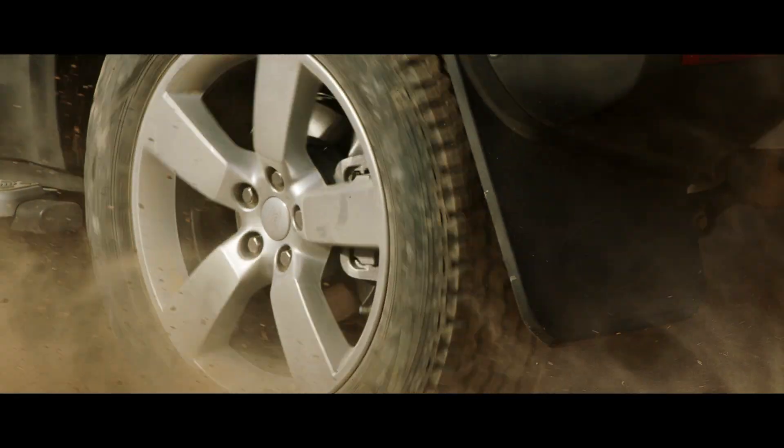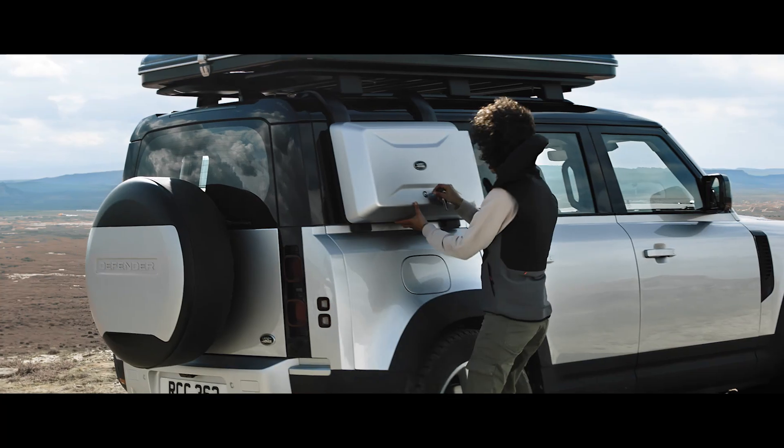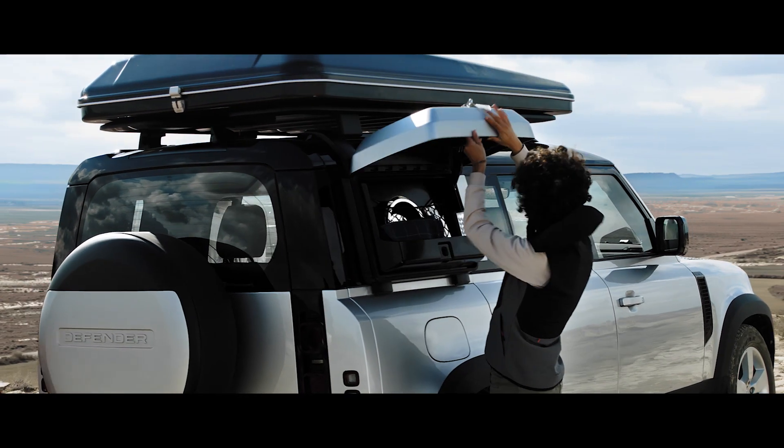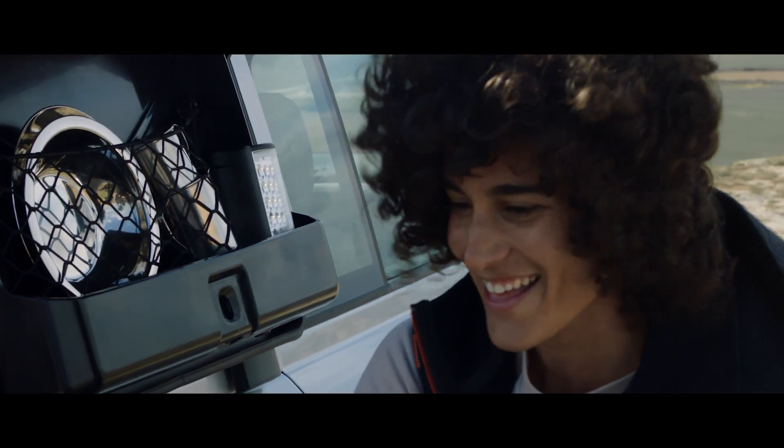Added to this, the rear mud flaps are Land Rover branded. The exterior side-mounted gear carrier is both waterproof and lockable, making it the ideal spot to store your belongings.